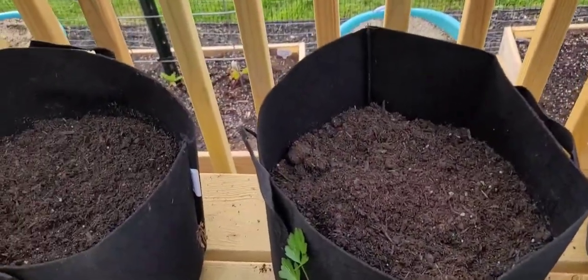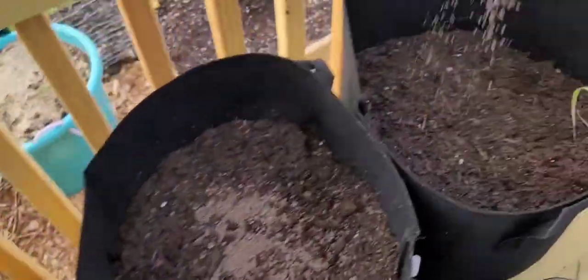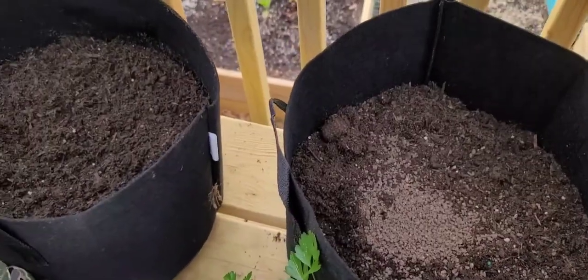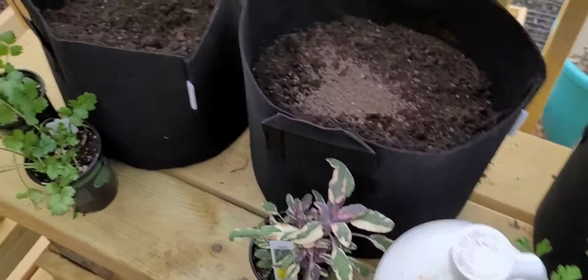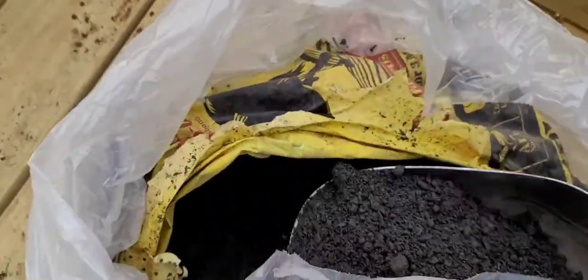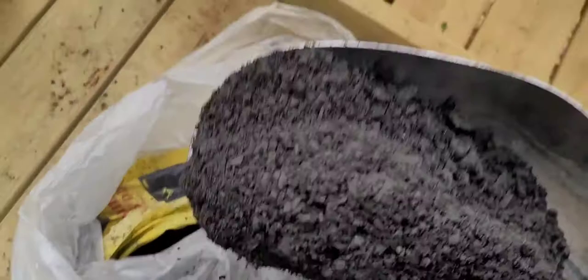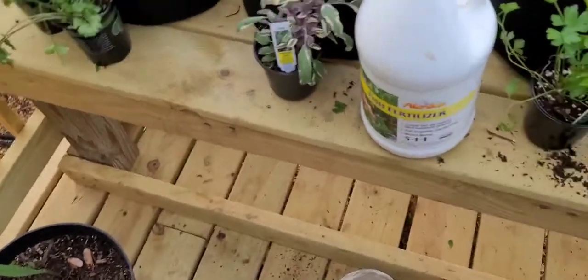I'm only gonna put like a small little bit in there — not going with a lot. I'm gonna mix a little bit in each pot, put some Black Cow in each pot. Got this scoop here off Amazon — I can't remember which size it is — so we're gonna scoop some in each pot and then mix in some more potting soil, mix that up real good and water it in.